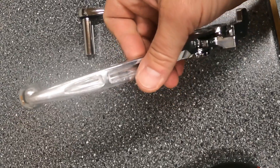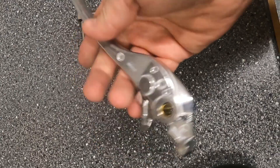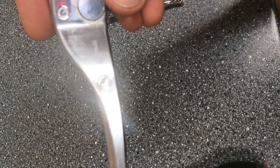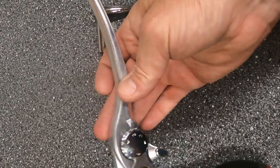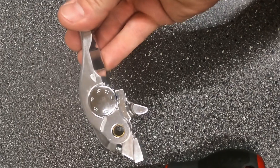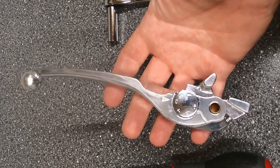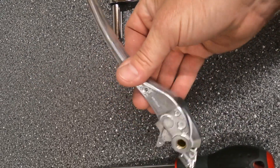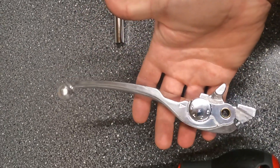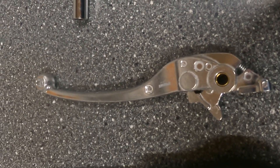I just could not justify spending that kind of money, so I had a quick look on eBay and found another brand — it's a replica made of the same material — and that was 15 pounds, so a big saving. If you are going to lay your bike down, you don't want to be paying 50 pounds for a brake lever. Have a look on eBay: Honda CB650R brake lever, about 14 or 15 pounds. That's the tools required, let's crack on with it.